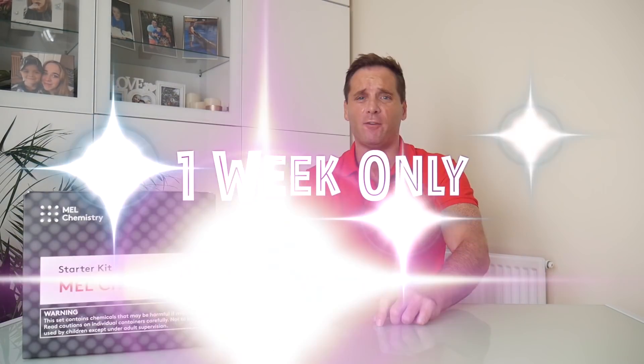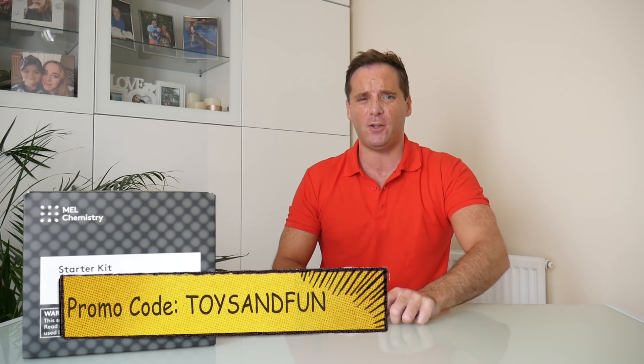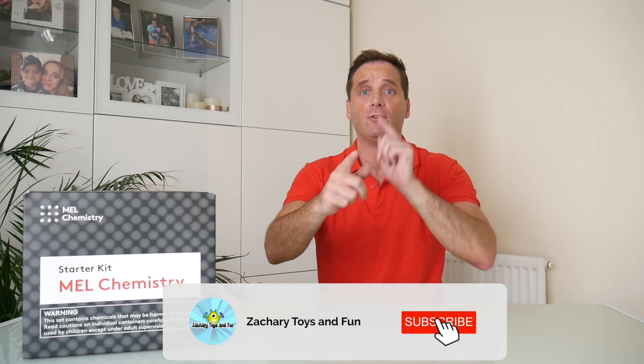Mel Chemistry was kind enough to sponsor this video and they're also generously giving away one free three-month subscription to one of you. Just leave a comment below of what your fun activity is for raising a smart child. The giveaway will run for one week only. Feel free to share your tips on your social media and use the hashtag #raisesmart to help parents motivate their kids to learn. Don't forget to subscribe to Mel Chemistry via the link in the description to get 25% off your first month. And don't forget to subscribe to Zachary Toys and Fun.